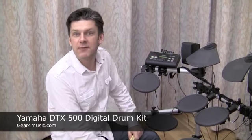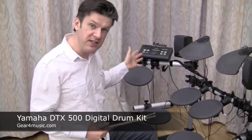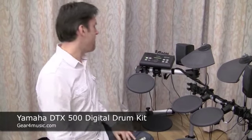I'm Simon at Goose. I'm here for Gear 4 Music and we are looking at the new DTX500. This is the replacement for the DTXplorer, which is one of Yamaha's most successful drum kits ever.